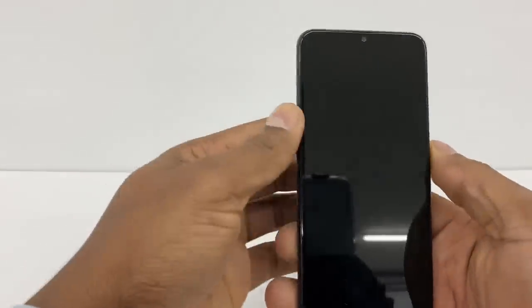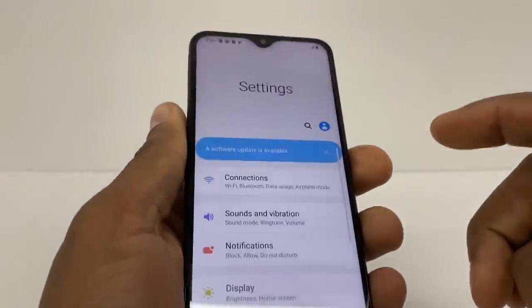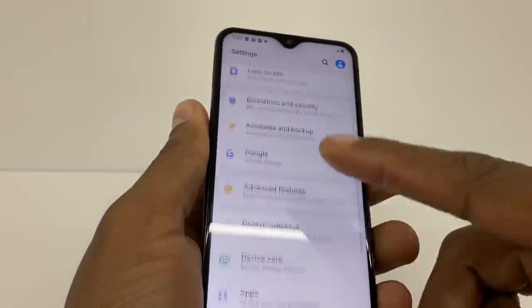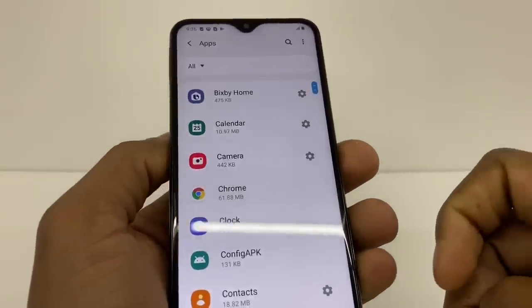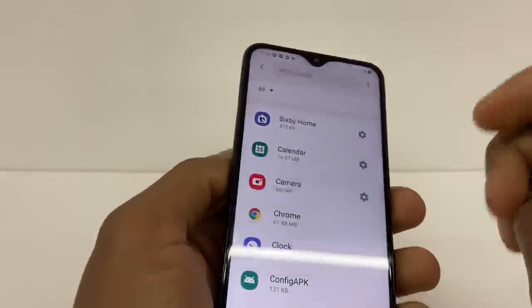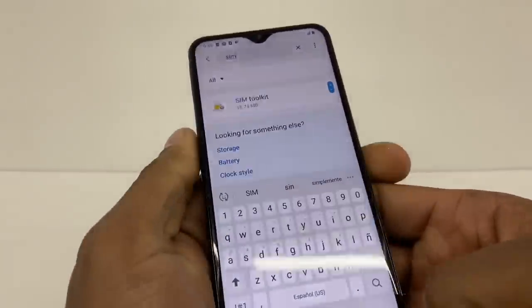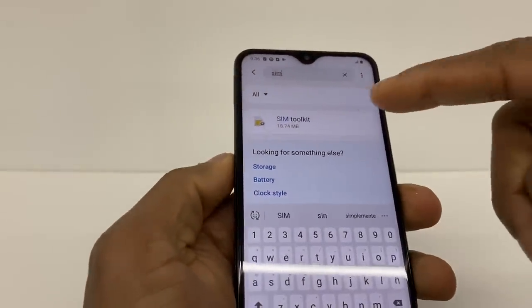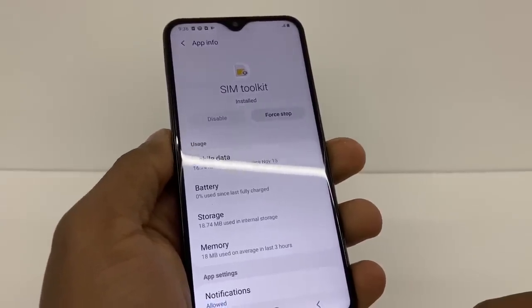Now what you're gonna do is go to Settings — it's right here — scroll down and go to Apps. Right here you're gonna search for SIM card, and go to SIM card toolkit right here.